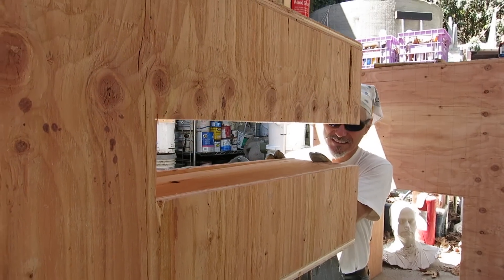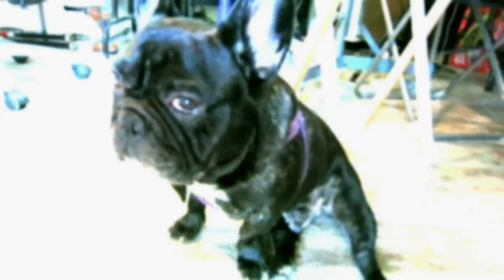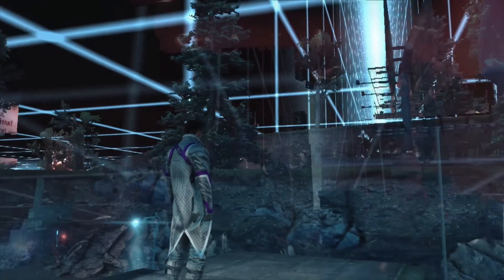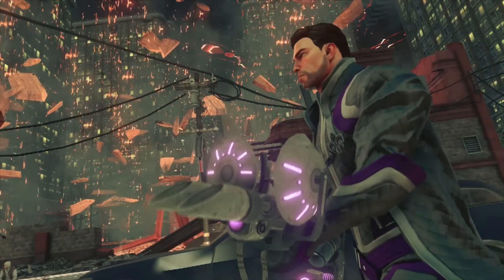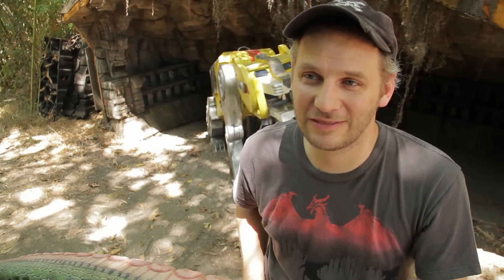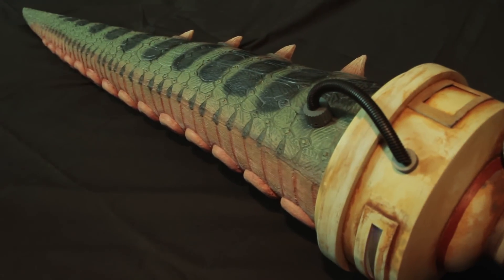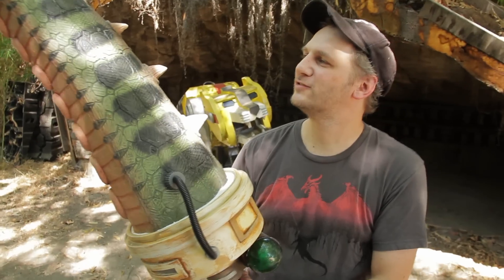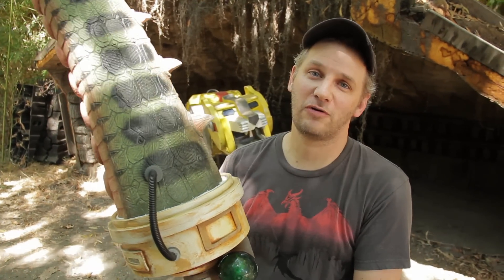Hi, I'm Greg Aronowitz and this is Barnyard Effects. My friends at Machinima called and asked if I could make a prop from the new video game Saints Row 4. It's called the tentacle rod and it is weird. It's kind of like a dinosaur tail on a Statue of Liberty torch. It's actually super cool and this is how we made it.